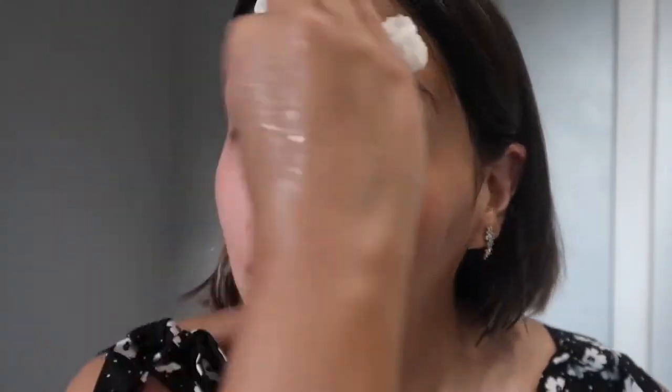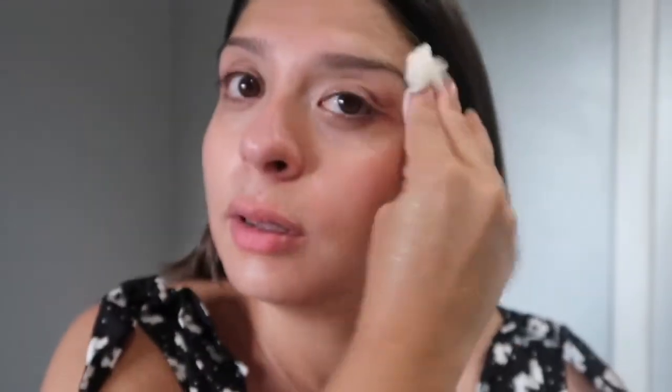I'm going to go ahead and just cleanse using the Cetaphil Daily Face Cleanser. Okay, that was my second cleanse. I don't know if you guys can tell a difference, but my skin feels really good. I absolutely love this new cleansing balm.